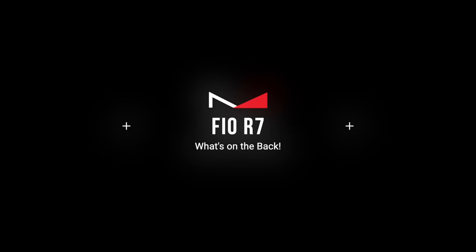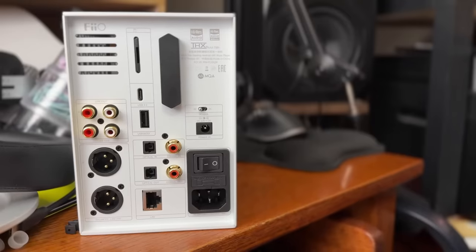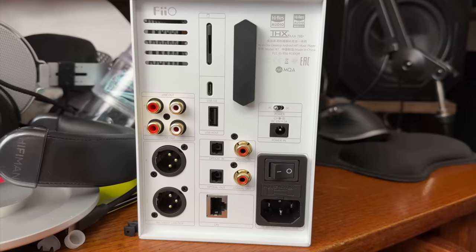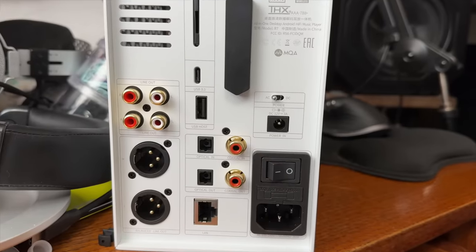Let's talk about what's on the back, going top to bottom. At the top you have an SD card slot — it's for a mini SD, which doesn't make a lot of sense, but it is what it is. You can put your music on an SD card and plug it in, then use the Pheo Music app to access your music. Underneath that you have a USB input. To the right of that is a Bluetooth or Wi-Fi antenna — some type of antenna for wireless transmission.